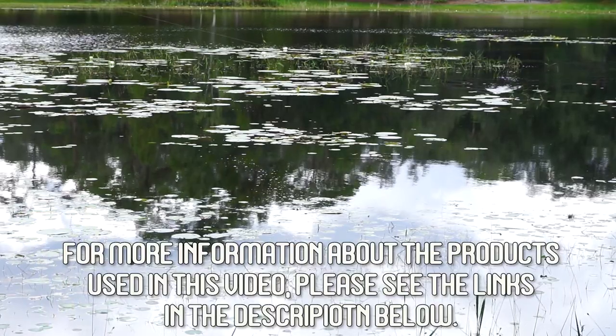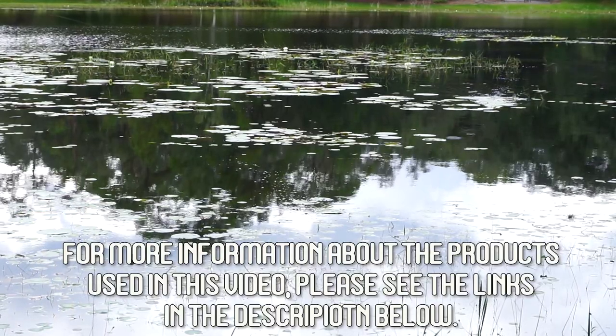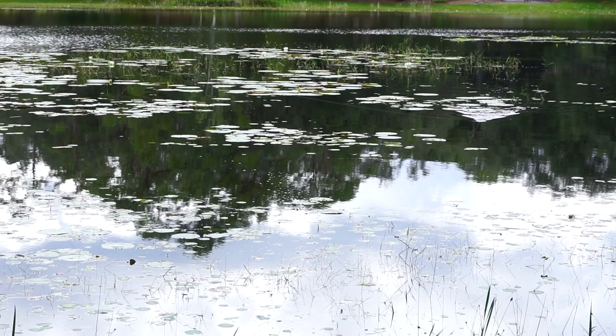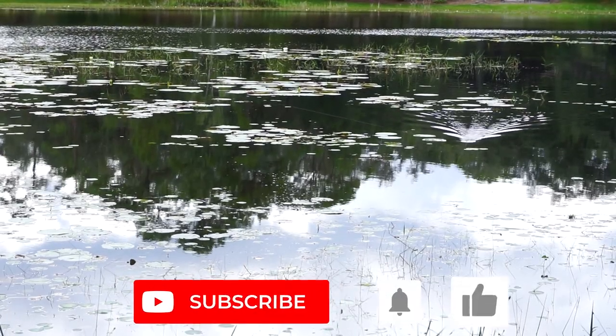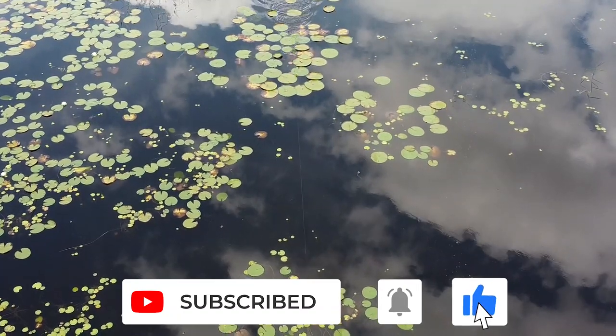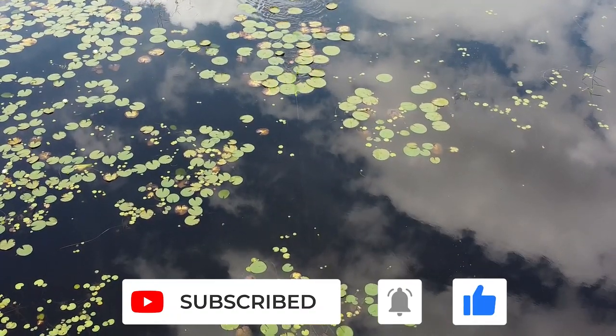For more information about this product or the products used in this video, please see the links in the description below. Thanks for watching our closer look at the Lunker Hunt Skitter Lizard. Thanks for hitting that subscribe button and that notification bell so you know when the next video comes out. Leave a comment below and tell me what you think, and hit that like button to help support the channel.